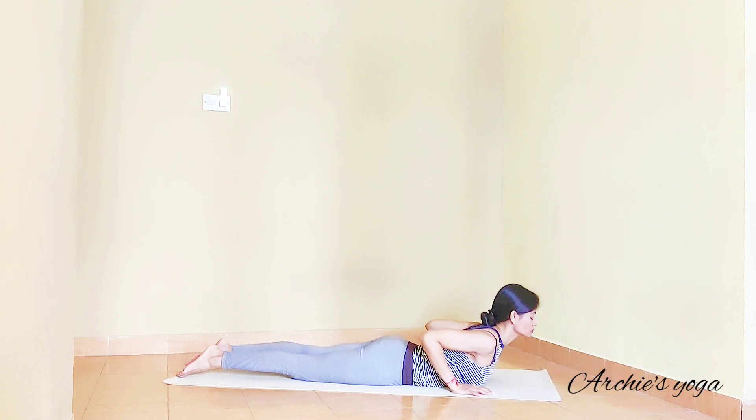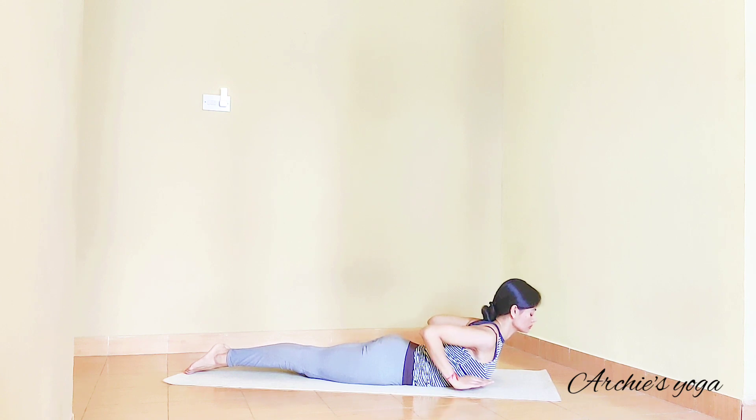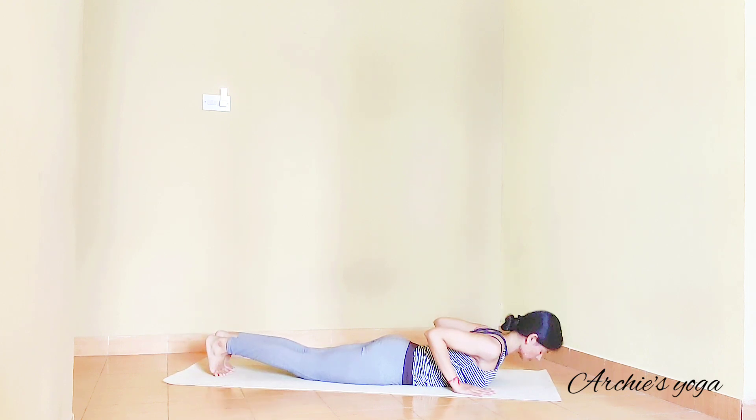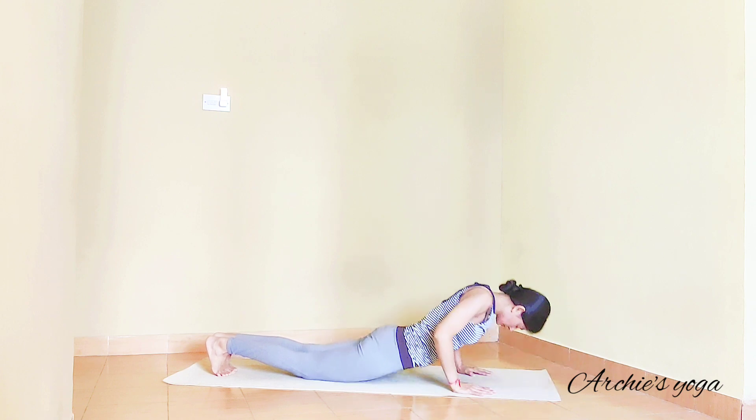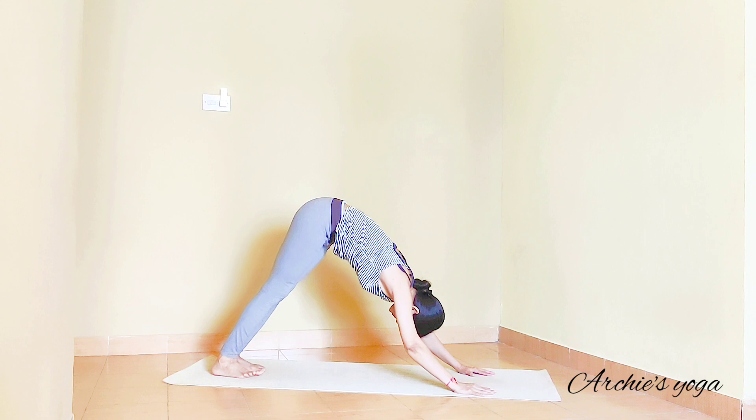Now we are lifting the chest up to Bhujangasana with feet together. Beginners can have legs apart. If you are okay here, we are lifting hands one inch off the floor — elbows closer, knees are straight. See if you can push your navel into the spine in this posture. Exhale, tuck the toes and lift up to downward facing dog posture.